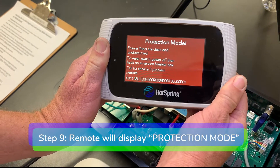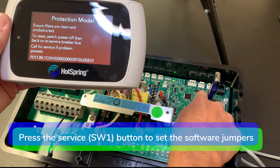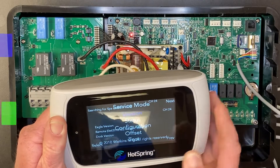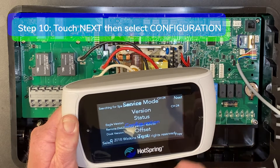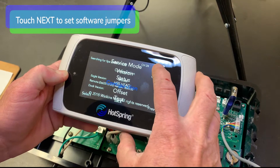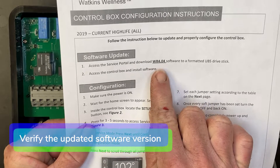Step nine: the remote should now display protection mode. Press the service SW1 button located to the left of the USB port on the main board to set the software jumpers. Step ten: to set the software jumpers on the remote, touch next, then select configuration. Touch next to set software jumpers and verify the updated software version.